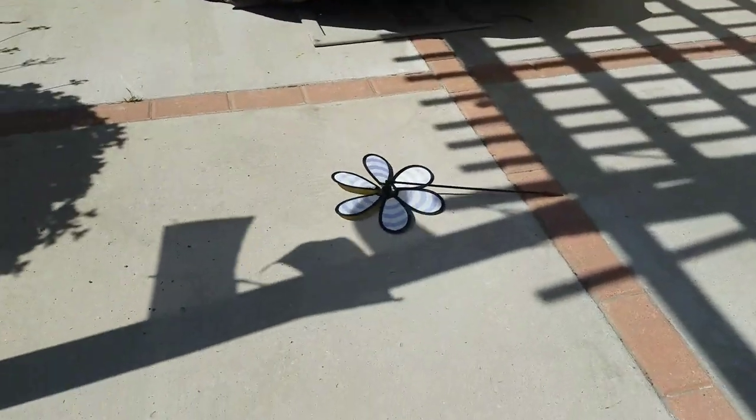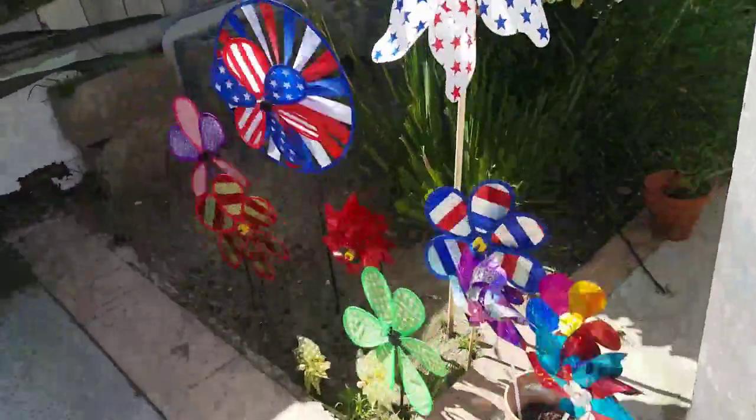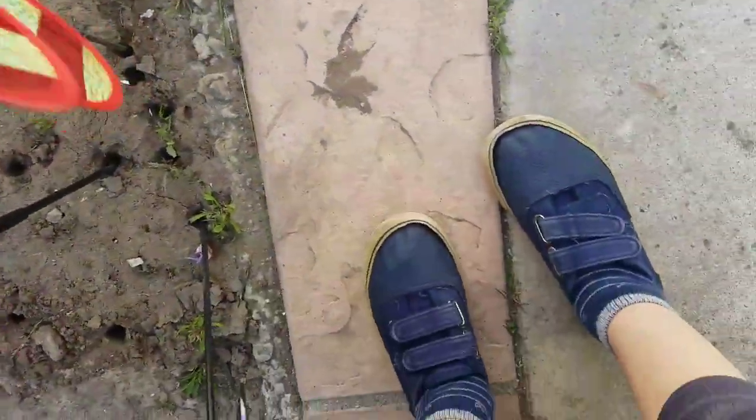It's going to be hard. Yeah, it's really windy — that's why I try to keep a good eye on them, because they could break.